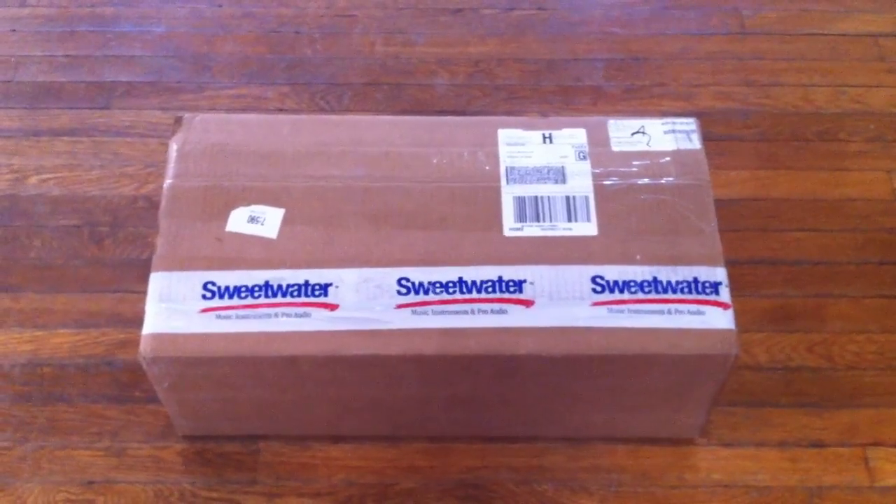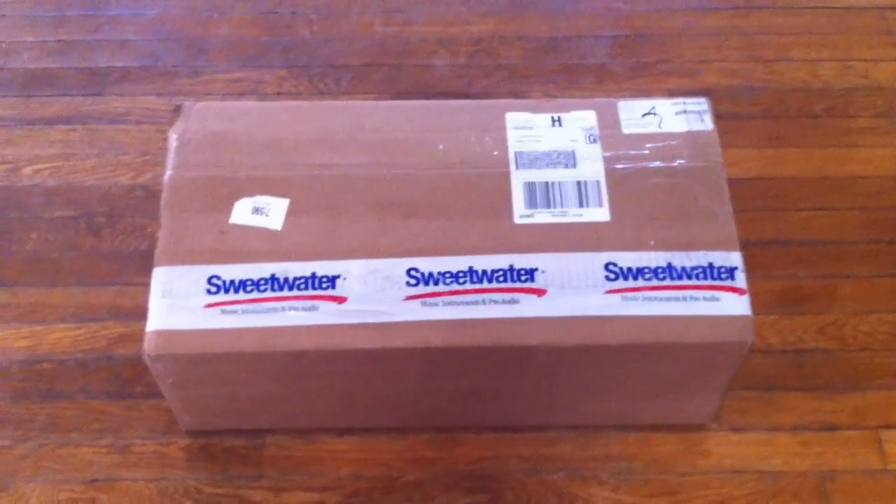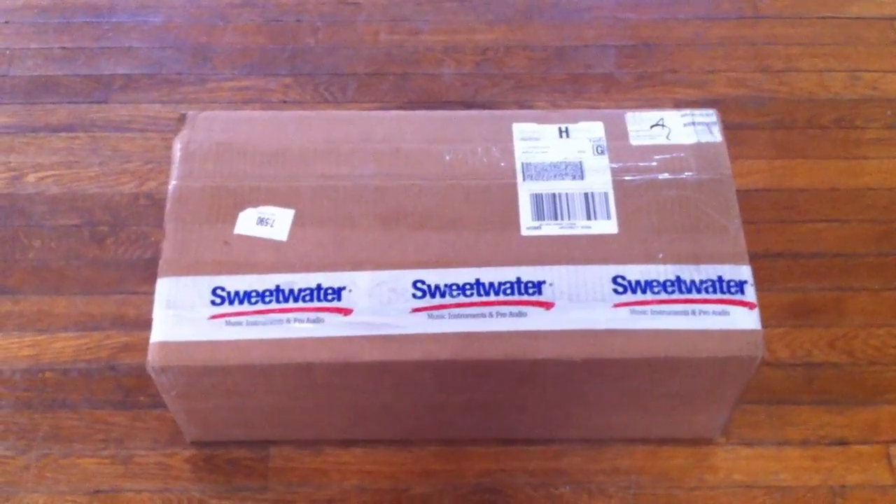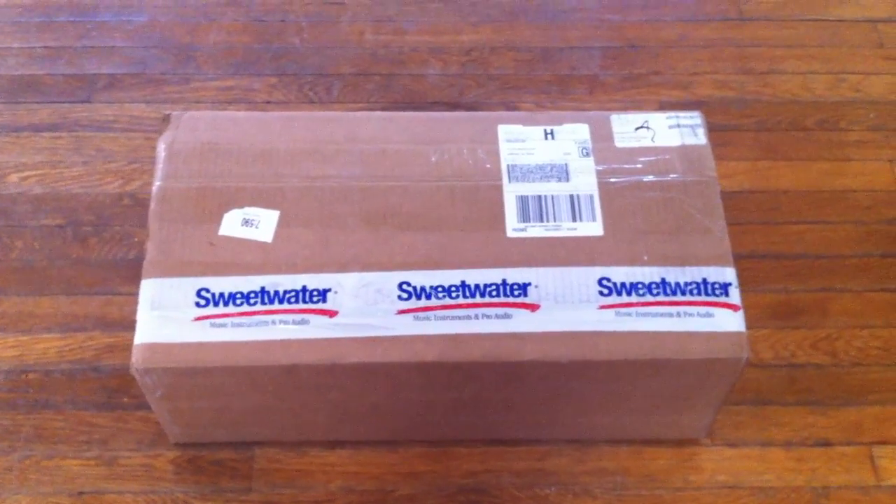The last video that I did, I ordered through Musician's Friend. The box was not obviously marked. So that's a strike against Sweetwater in my opinion. I have other strikes, but that's a different story.